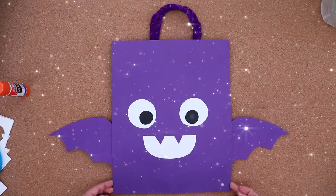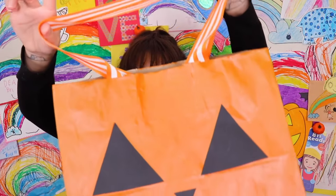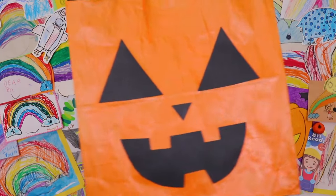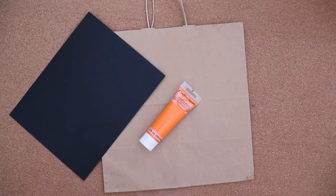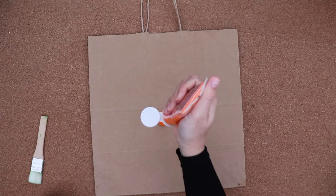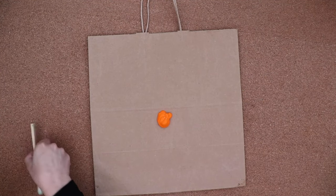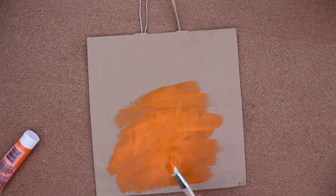All done! For this one, we'll make a big jack-o-lantern! This bag was so big that I didn't have orange paper to cover it, so I'm using paint and all the supplies I had before. I'm painting a layer of orange on top of the bag, and I place some paper underneath so I don't paint the table.